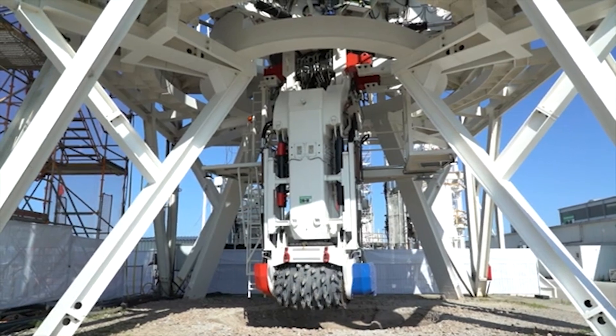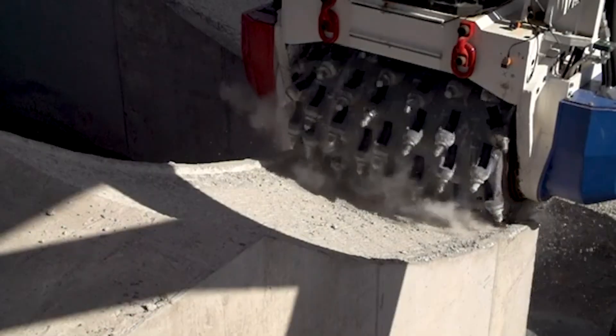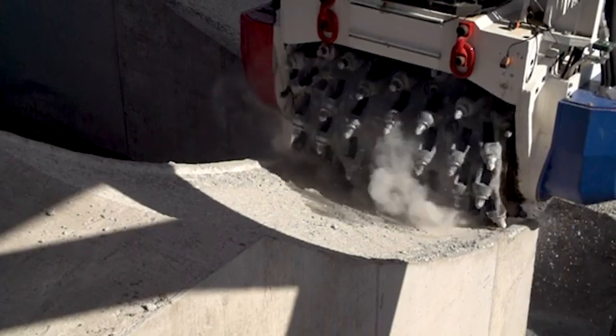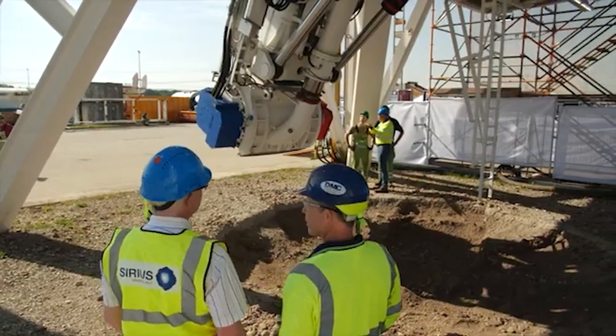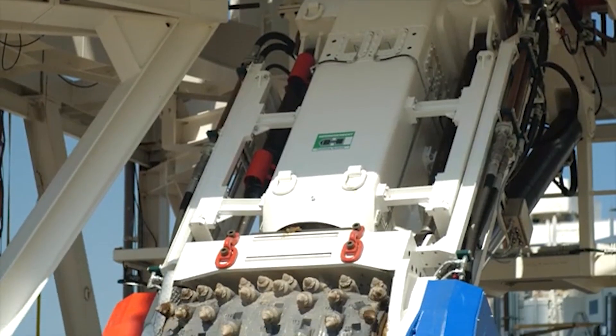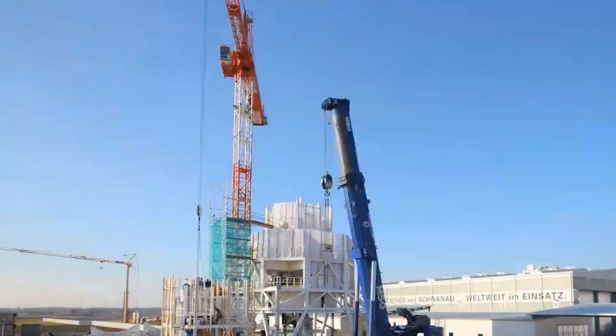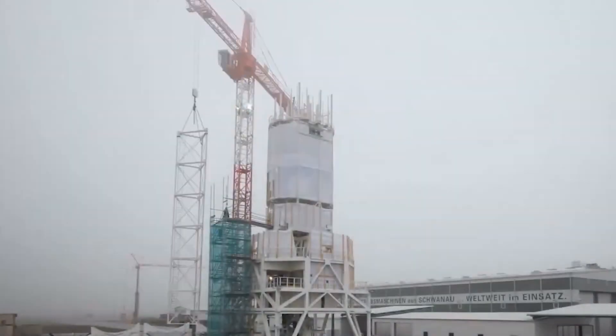VSMs are like the elevators of the tunneling world, but instead of carrying people, they're carving out the path. At the front of the machine you have a large cutter head breaking down rock and soil with 35 twin disc cutters, operating at a speed of two to three and a half revolutions. The discs themselves are about 19 inches and weigh about a ton each, which allows the machine to work effectively even against challenging ground conditions.